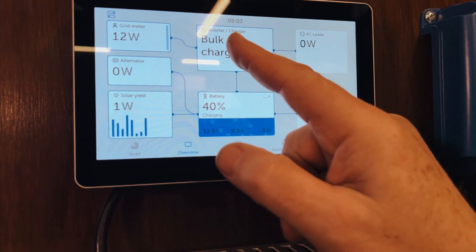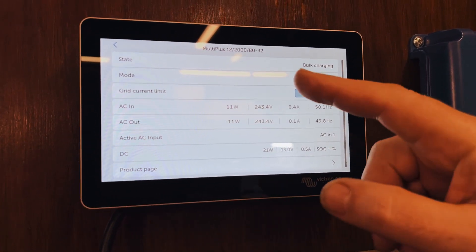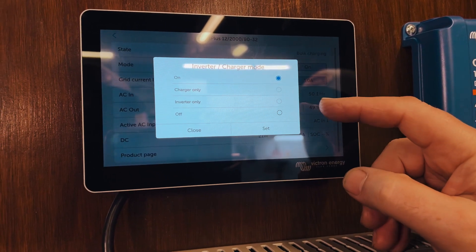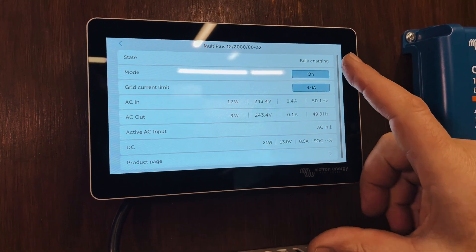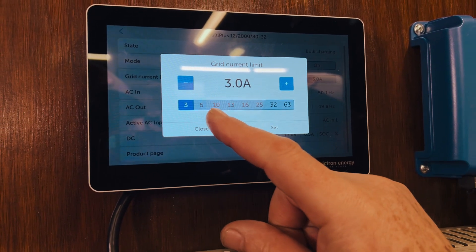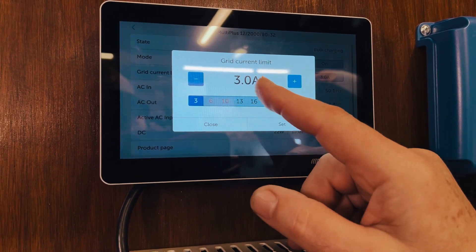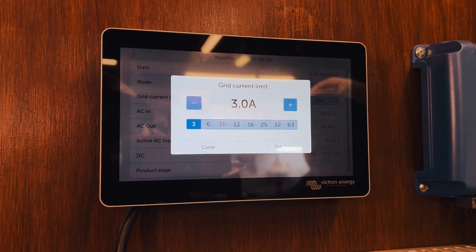What's quite nice is you can click on that and it pops you over to a screen almost like a setting screen where you can change the mode — for example, you can change from on to charger only, inverter only, and off. You can also set your grid current limit on this. You can choose from presets — so 3 amp, 6 amp, 10 amp, etc. — or you can increase or decrease it with plus and minus. So that's quite handy for a very quick way of setting your grid current limit.